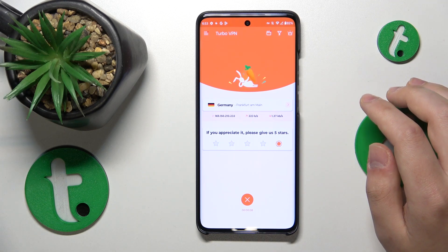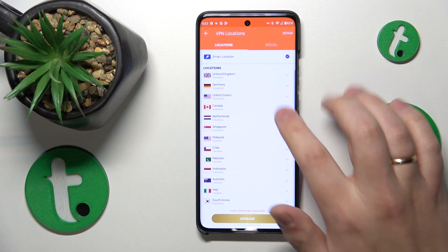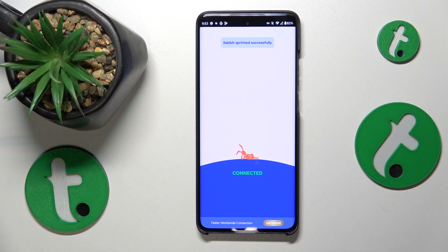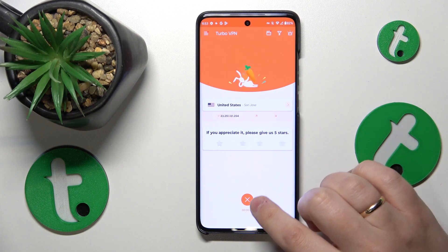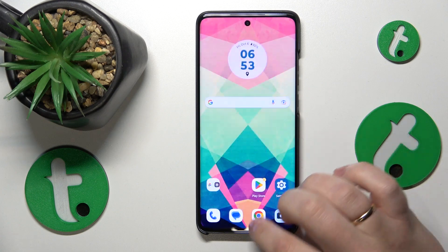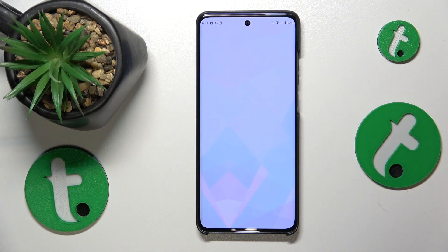While connected, you can also change the server you are currently connected to. When you are ready to disable the VPN, just tap the cross icon, choose the disconnect option, and that will be it. Thanks for watching, thanks for your attention, and bye-bye.